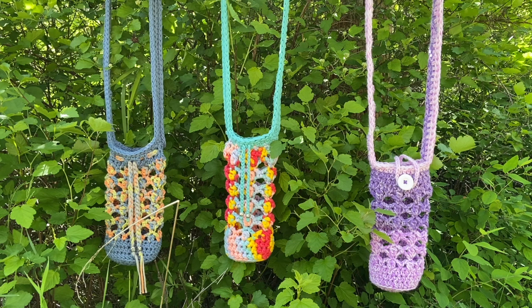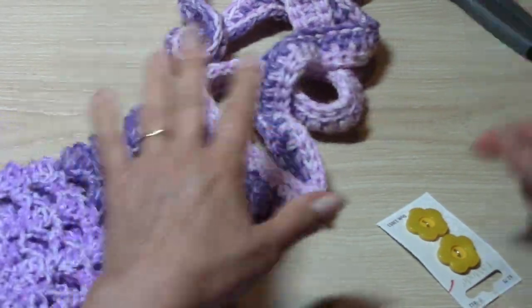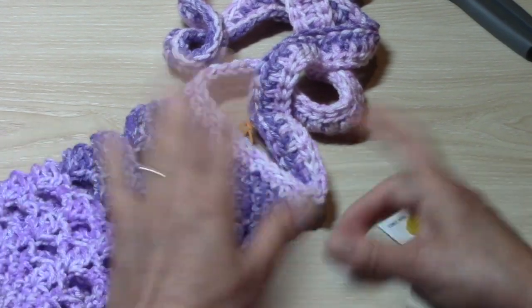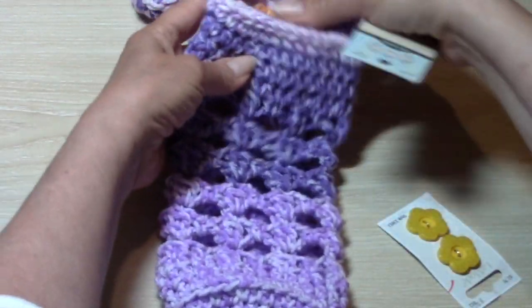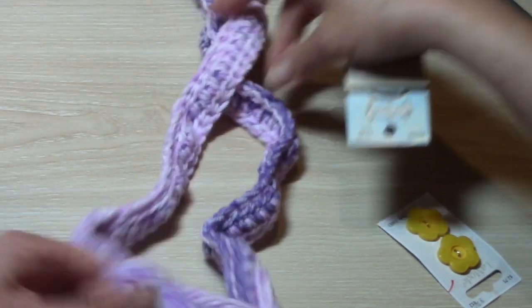The link for part one of this tutorial is in the description box and the comment section below. Now it's time to have a little decorating fun if you want to — you don't have to. I think they look just fine and cute the way they are.